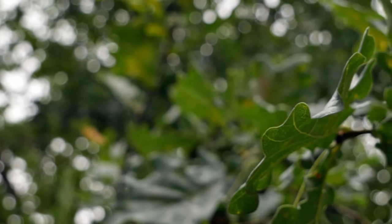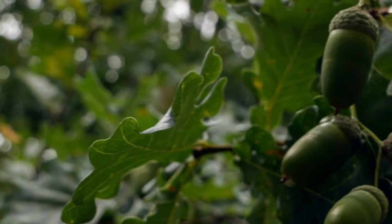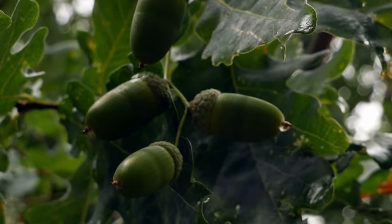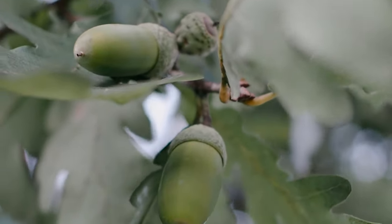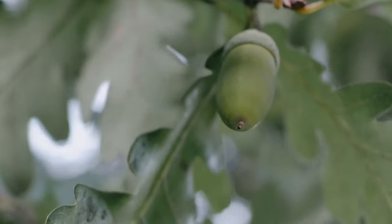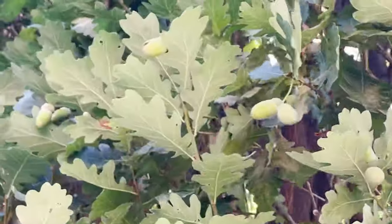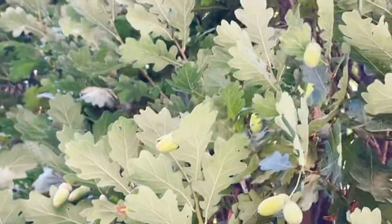Oak trees produce acorns which are their seeds. White oak acorns take six months to grow and mature. Different species of white oaks will have different looking acorns — in my own neighborhood I was able to find chubby, hairy acorns as well as smooth, slender acorns.